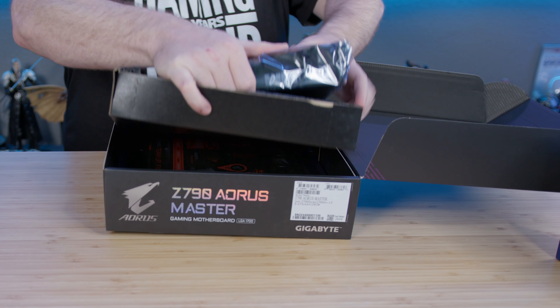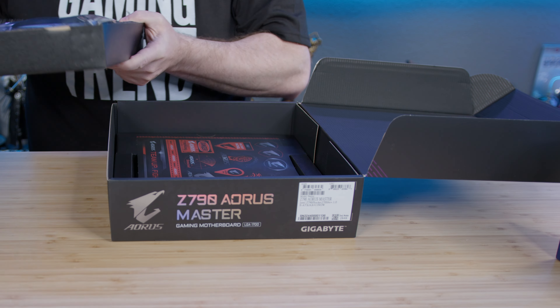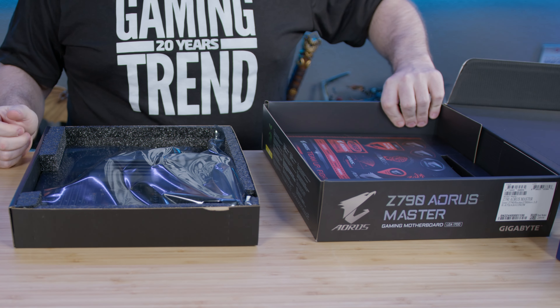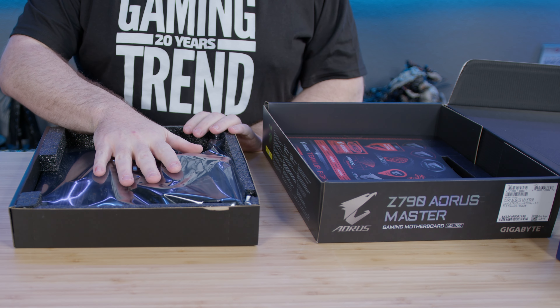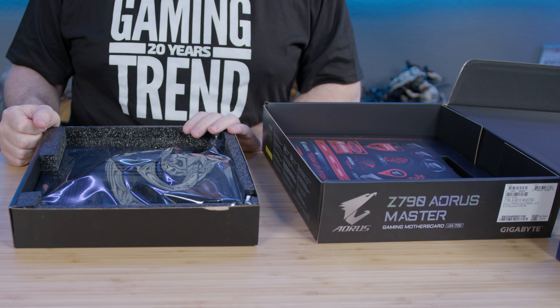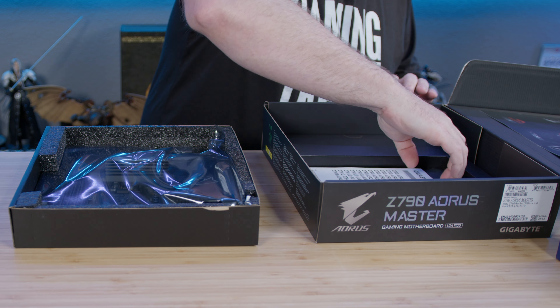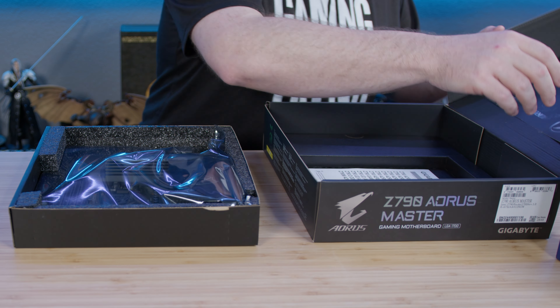We're going to pull the motherboard out. It's in a nice convenient tray, but another thing people like to do is take these anti-static bags and use them as a build surface for the board. That's not a good idea for a number of reasons — just suffice it to say, don't do that.